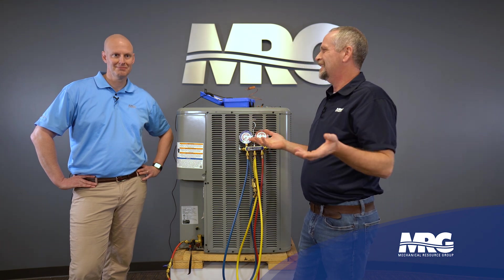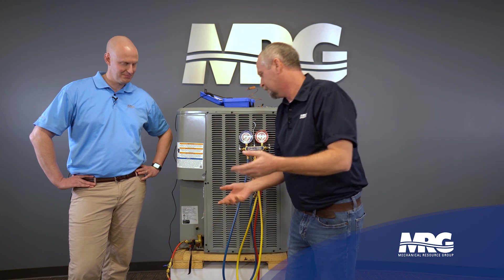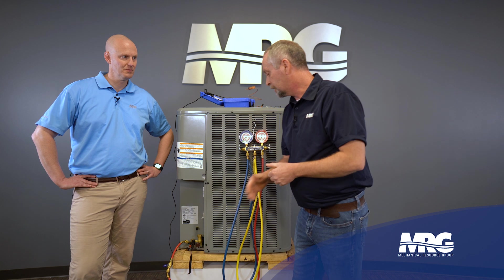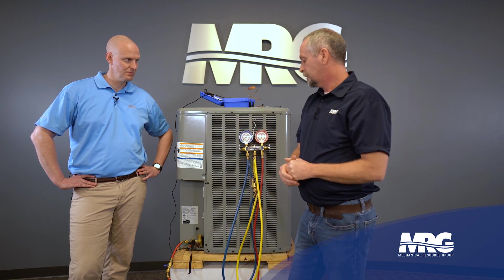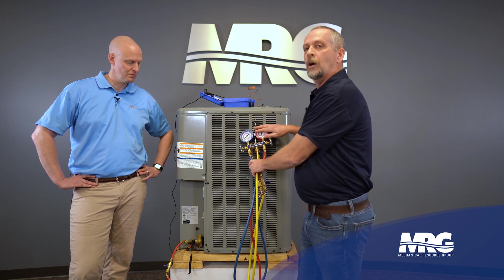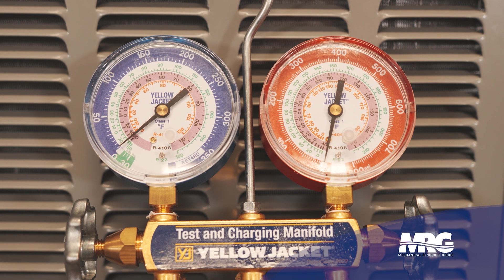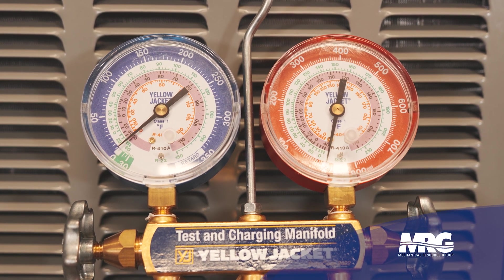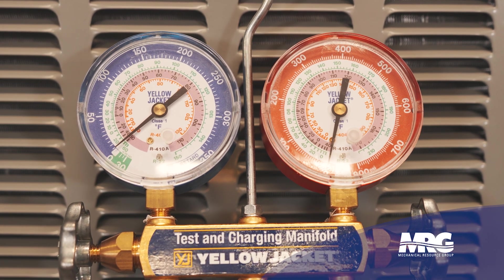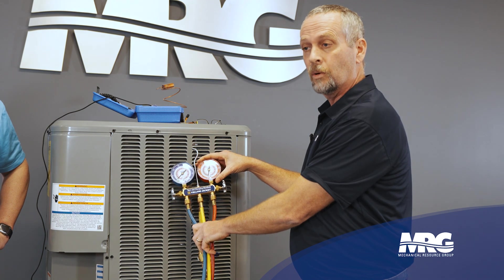Some guys say you need to take sandcloth and sand the pipe down to get a good connection. Depending on if you're using really old school temp probes, but make sure you've got a good connection on your temperature sensing device. Strap it on there, we're going to hook up and then read the pressure on that line. If you notice on the scales of these refrigerant gauges, pressures are on the outside and on the inside you have temperature scales. These do either R-22 or R-410A.